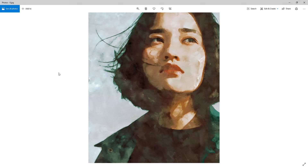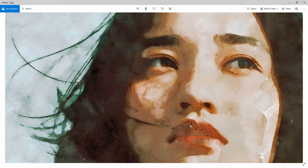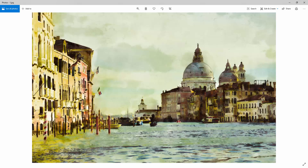Hey, what's going on guys? In this tutorial, I'm going to walk you through how to use the watercolor creation kit. This here is the effect that the action creates for you. Let me just zoom in here, I'll show you some of the details. I'll show you a few more examples and then we'll head on into Photoshop.